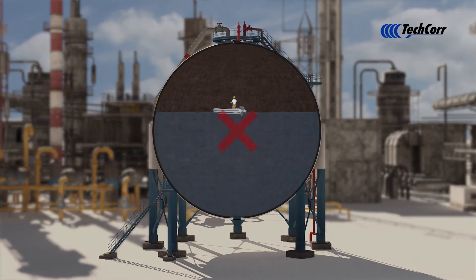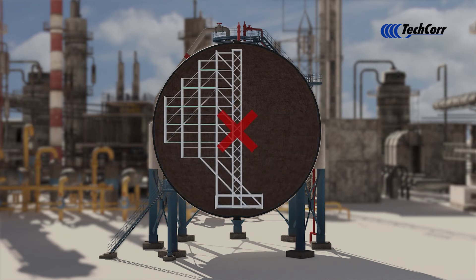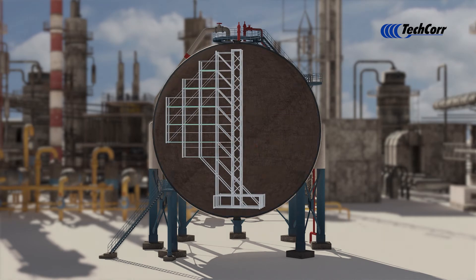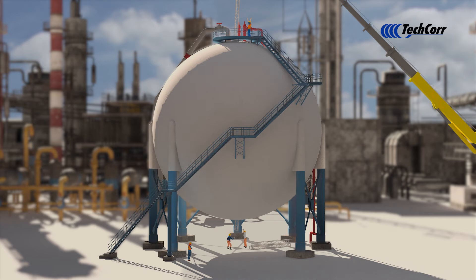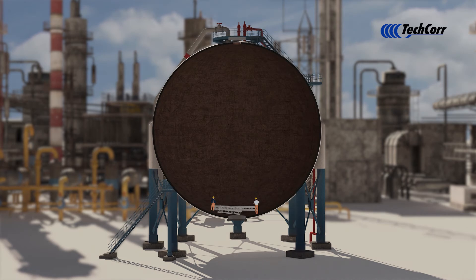Rope access presents a safe and efficient alternative to more hazardous access methods and scaffolding. This video illustrates how workers can position themselves along the inner diameter surface of a spherical pressure vessel.